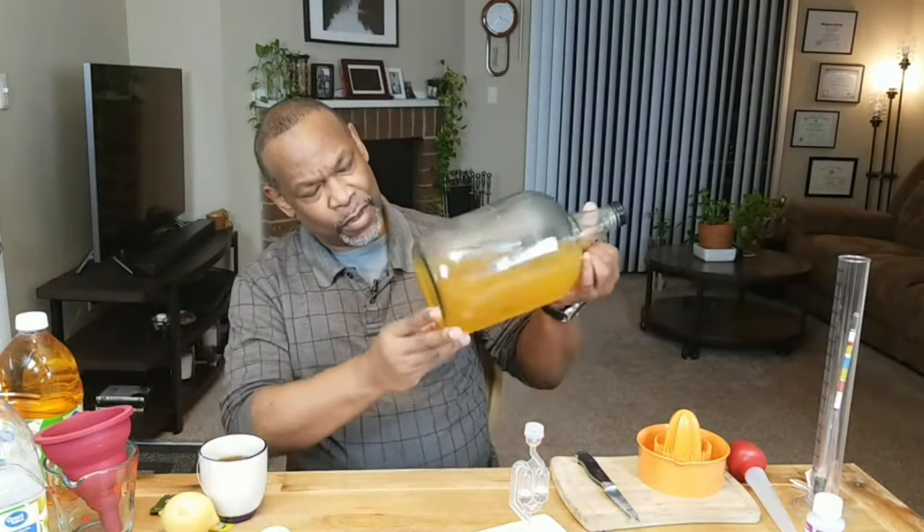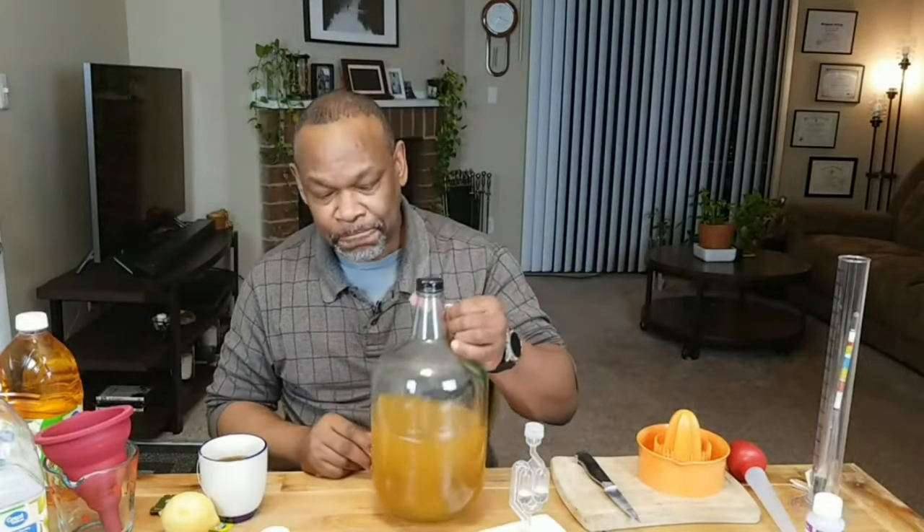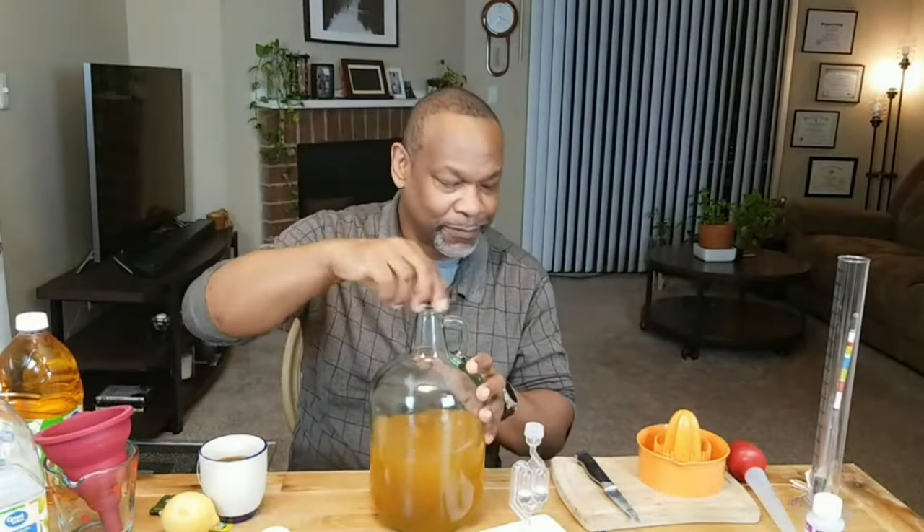The sugar is now dissolved, so all I need to do at this point is go ahead and add the rest of our juice.